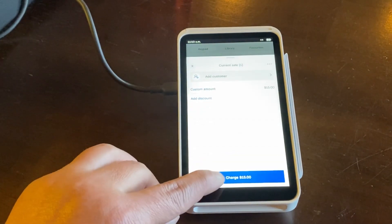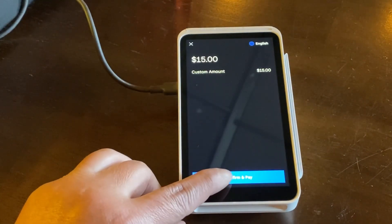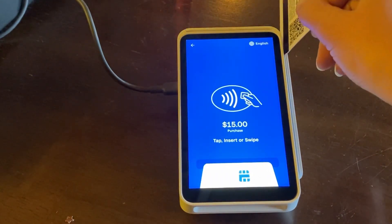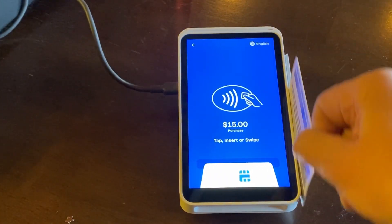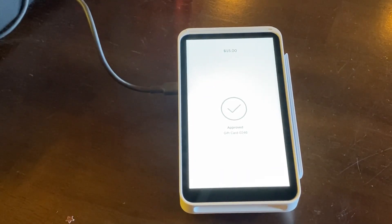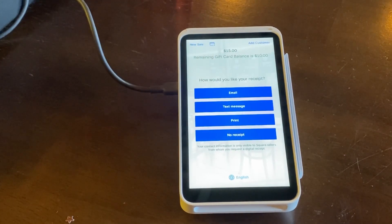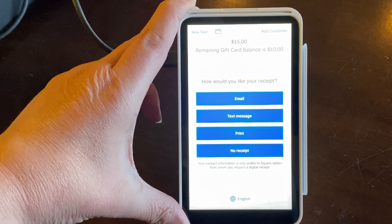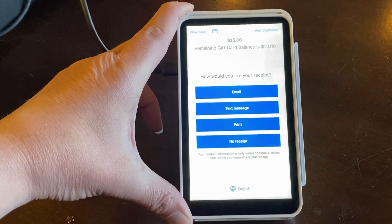Review sale, charge $15, confirm and pay, no tip, and then I'm going to scan that gift card. It goes through and shows the remaining gift card balance — the remaining gift card balance is $10. Here's how you can receive that receipt.